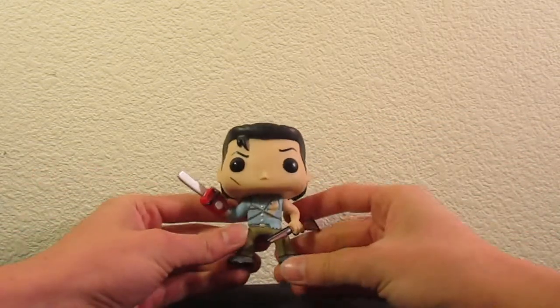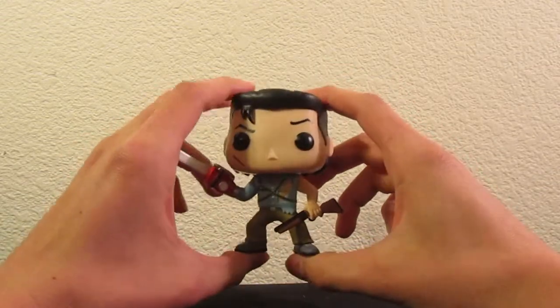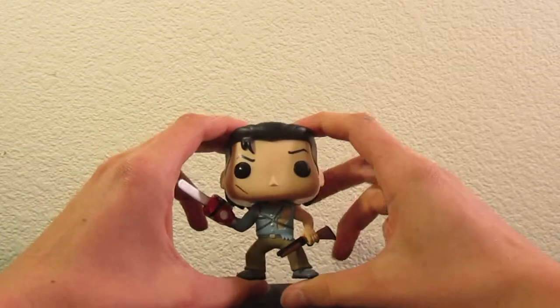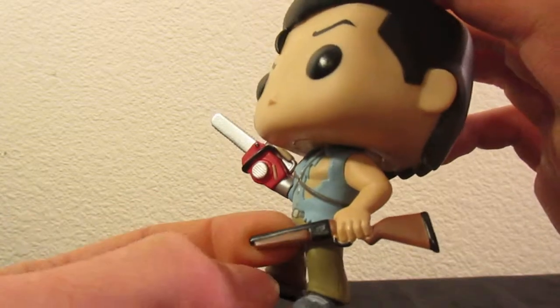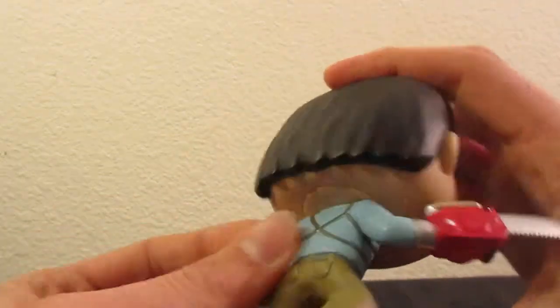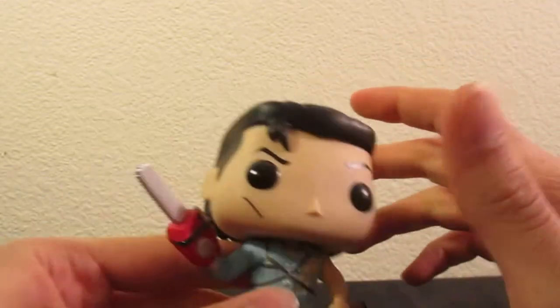I could definitely see someone buying this and sitting it on their desk — this is definitely what it is meant for. As for paint, it's got pretty nice paint. They even painted the shoelaces and the bottom of the feet. Nice glossy paint for the gun. Nice brown. Light blue shirt — I'm not sure if it's supposed to be this light, probably a little darker, but it doesn't have to be perfectly accurate.